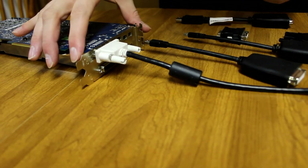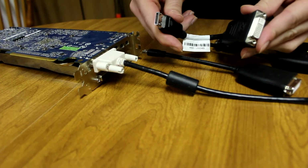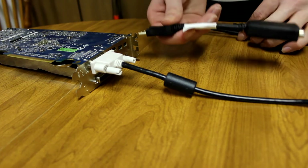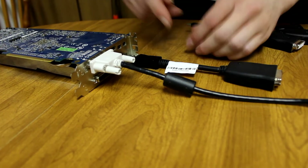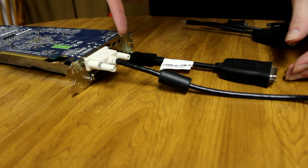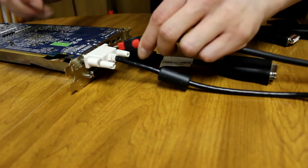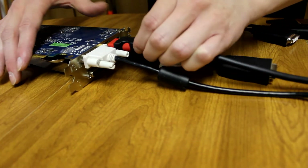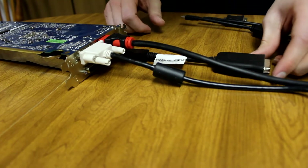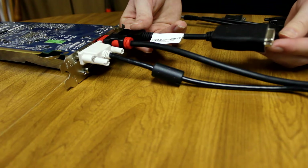Let's say your card doesn't have a mini DisplayPort — let's say it just has one big one. So you go and plug this in. Let's say your card has a DVI, HDMI, and one of the big DisplayPorts. So you go and grab an HDMI cable and plug it in here. So now that's plugged in, and let's just pretend this one is plugged in as well. This is another way you can set it up.